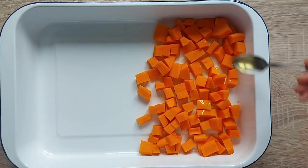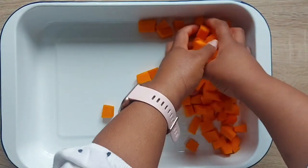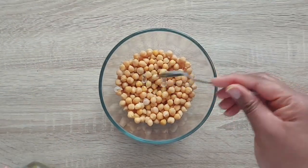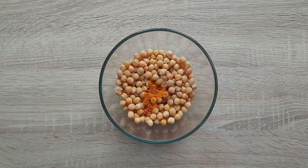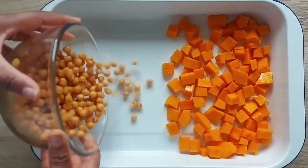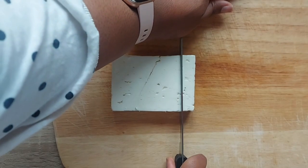Once you've taken out all the seeds, slice the butternut into just over half-inch chunks and put this in a tin. Add two teaspoons of olive oil, a pinch of salt and pepper, then get your hands in and toss it around. For the chickpeas, add two teaspoons of olive oil, a pinch of salt and pepper, and a teaspoon of cajun seasoning. Mix until well coated, pour into the baking tray with your butternut, give it a shake, and pop in the oven for 30 to 40 minutes.